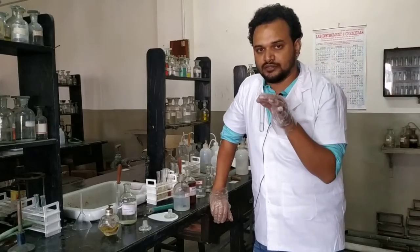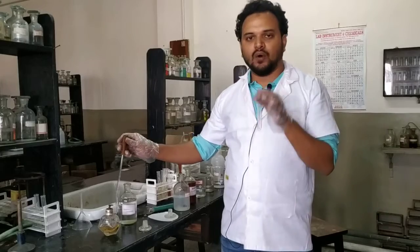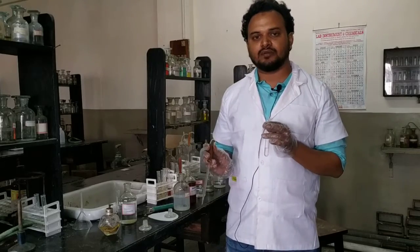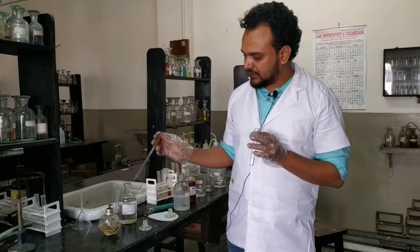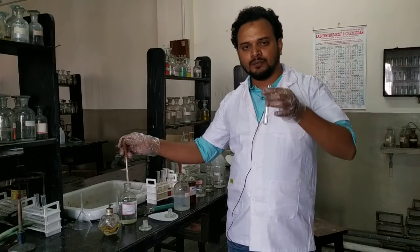To this solution we will add only one drop of saturated mercury chloride solution. The word saturated is very important — if the mercury chloride solution is too dilute, the observation will not be distinct. This is my saturated solution of mercury chloride and I am adding only one drop.